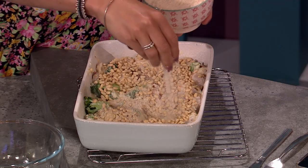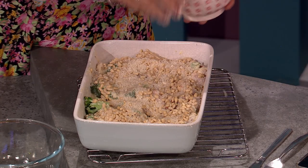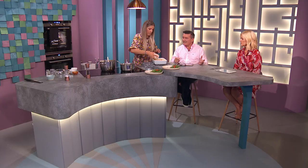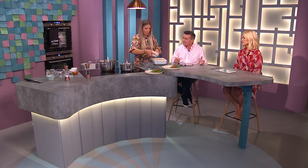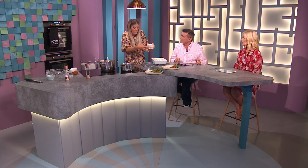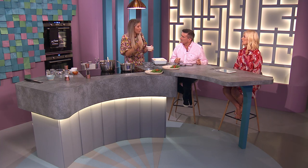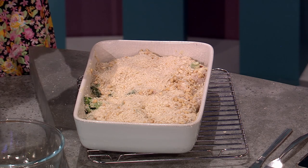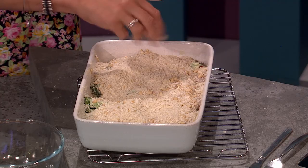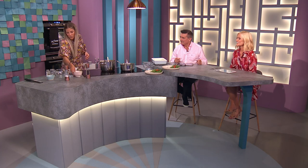Then add breadcrumbs — a great way to use up any stale bread you've got. About 100 grams. There's never a reason to buy breadcrumbs. A great tip I got from a woman at the Tesco checkout: if you've got stale bread, like a wedge of sourdough, pop it in the oven on a really low heat, bake it for a while, then grate it and you've got panko-style breadcrumbs. It just pays to talk to people — you learn so much.